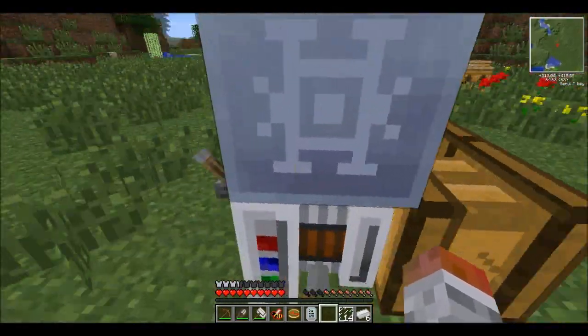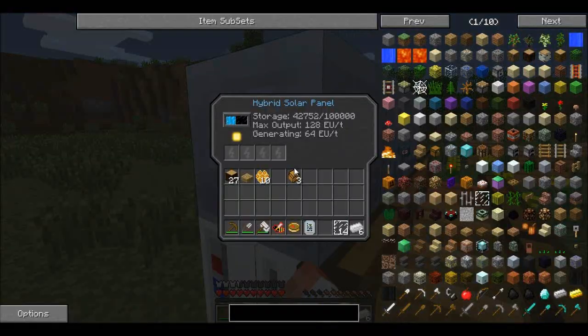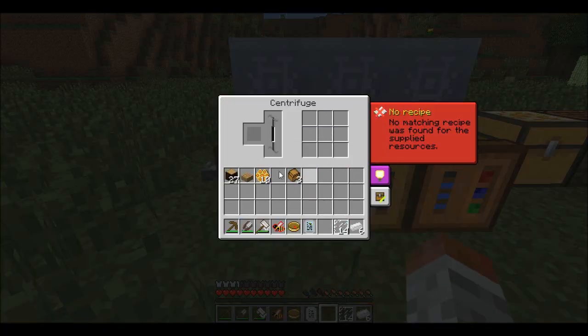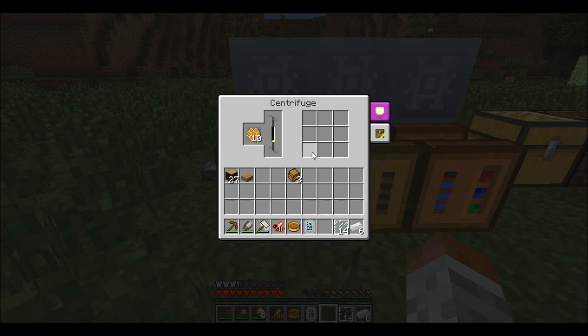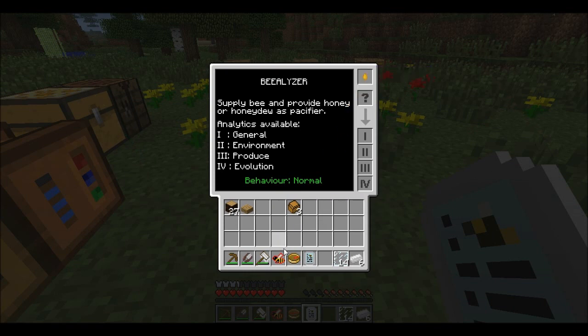Here we have the centrifuge. I've set it up the same way as before — powered by the electric engine and the solar panel. Of course you'll have to figure out your own way to power it. You stick the honeycomb inside and it will slowly tick up until you get a bit of honey drop and some beeswax.